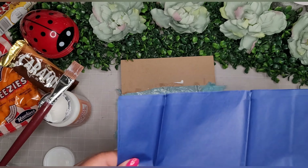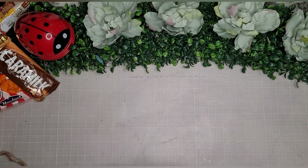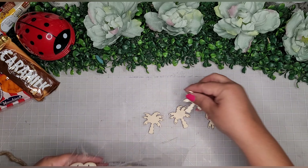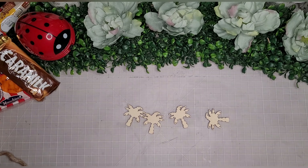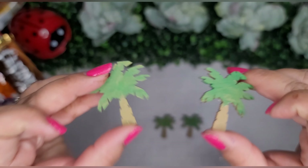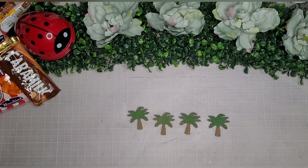I go in with Waverly chalk paint in the color plaster and with my Dollar Tree chunky chippy brush do a really light coating just to simulate the waves. While everything's drying, I take the little palm tree wooden stickers from the DIY sticker pack and paint them with Apple Barrel Kelly green paint and Waverly chalk paint in the color hazelnut — using both.